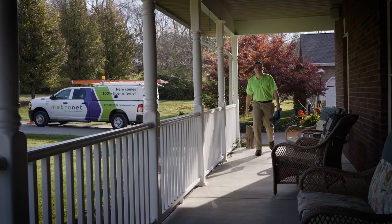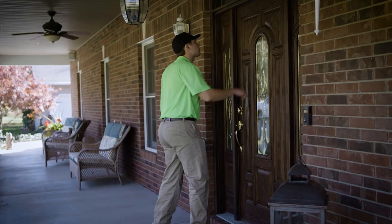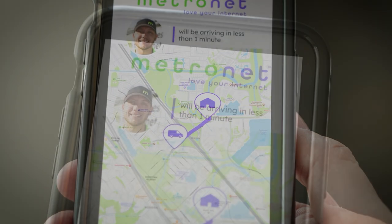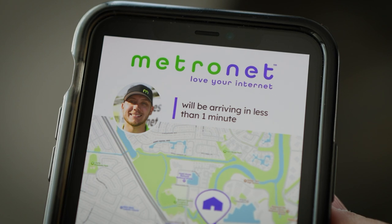A Metronet fiber technician will arrive during your preselected installation window. Metronet's Where's My Tech app allows you to track the technician's progress and even access a photo so you can recognize the technician when they arrive, giving you even more peace of mind.